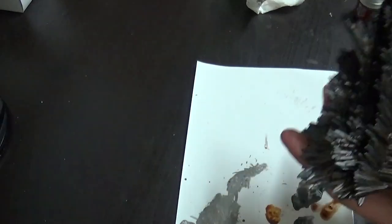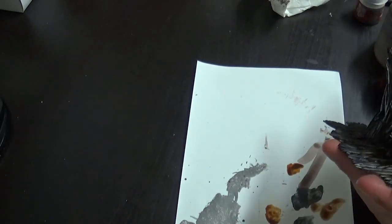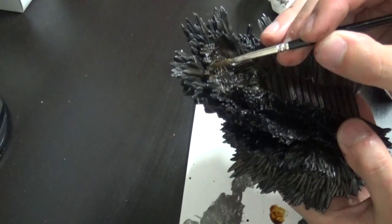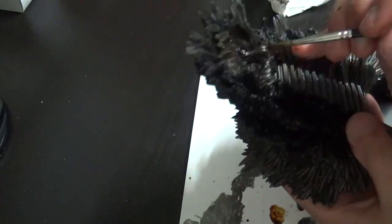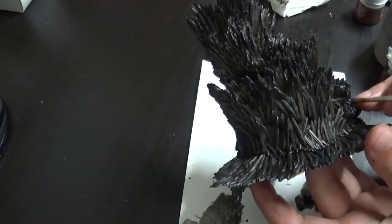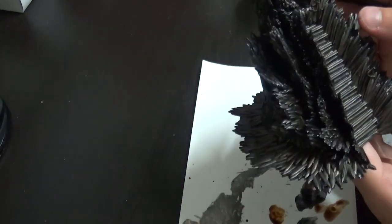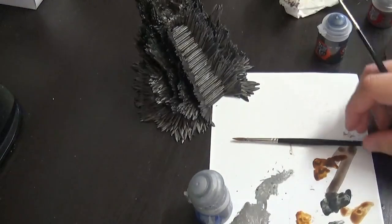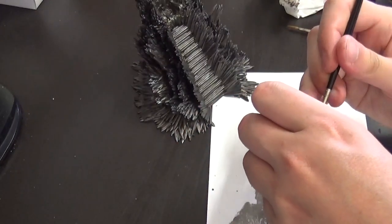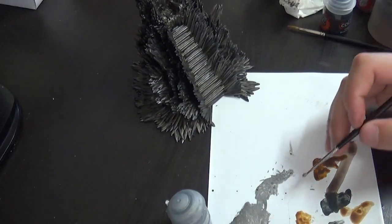I'm now applying a coat of Castellax Bronze — a new layer paint — on the hilts of the swords. This is what I mentioned about putting in detail in the places that really stand out, like the center. I'm making sure I get all those hilts and detailed pieces of the swords. On the back side there weren't that many, but on the front especially there were a lot of hilts to be painted.